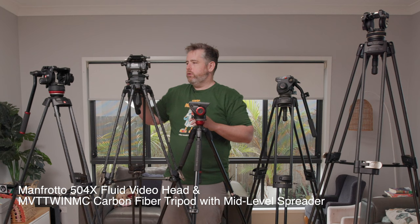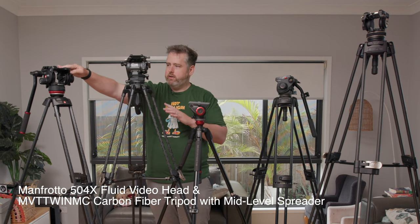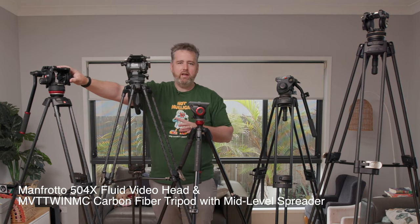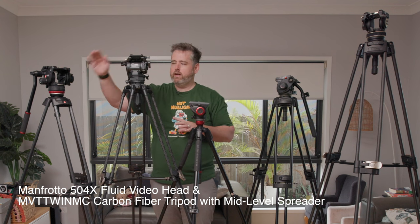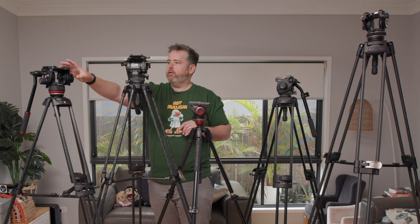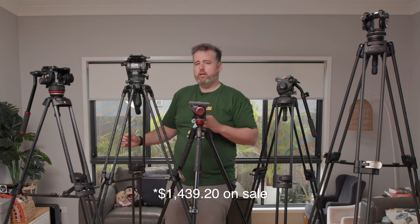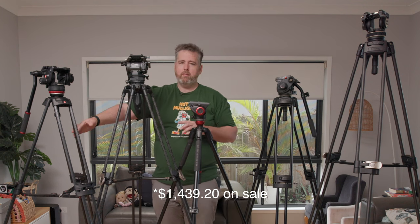The one I had prior to that was the Manfrotto, which is very similar in height but is a lot lighter because the head can't take the same amount of weight as the 12-kilo Tilta. This particular model is the 504X head, which did pretty well — you could balance a camera relatively nicely on it. I just didn't find I had the exact amount of resistance in a smooth fluid way that I wanted. I paid maybe $1,300 or $1,400 for this tripod — it's carbon fiber legs.